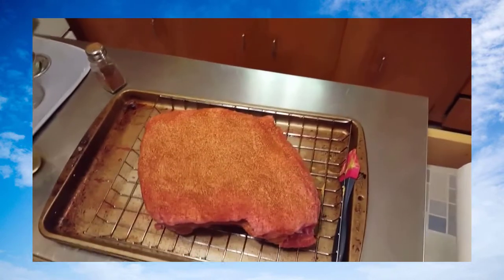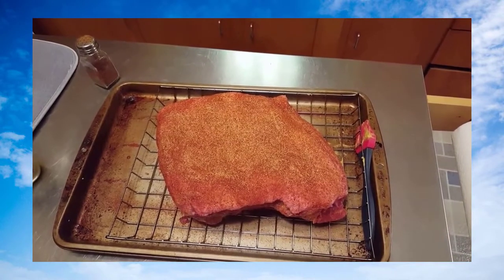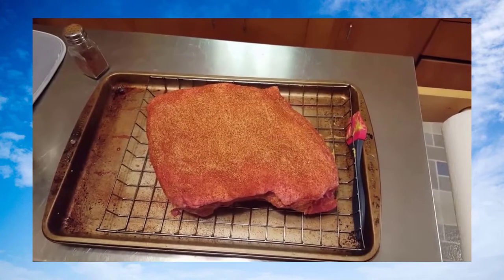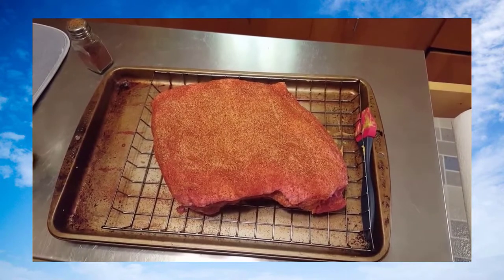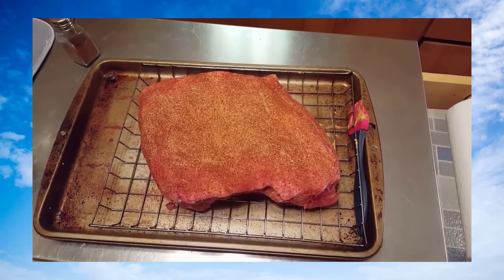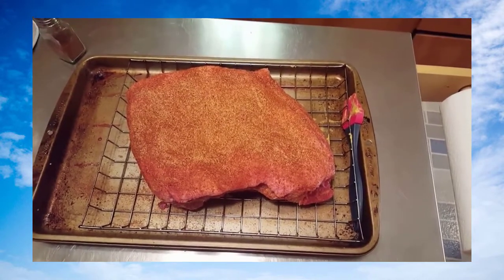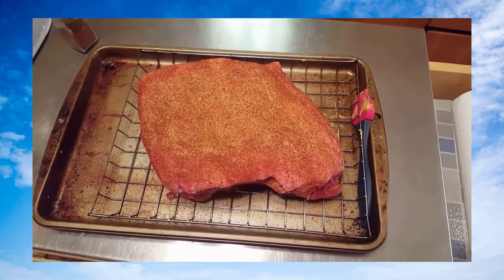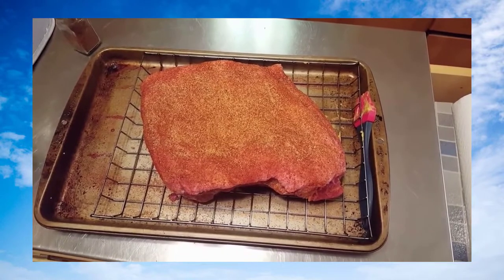All seasoned up now. I'm gonna go get the Camp Chef Smoke Pro DLX fired up. I always allow roughly an hour and a half per pound — this is about an eight pound shoulder roast, so I've allotted about 12 hours today. It's about 7:30 a.m., around 40 degrees Fahrenheit outside. This is gonna be the first pulled pork I've done on the Smoke Pro, so we'll see how it turns out.